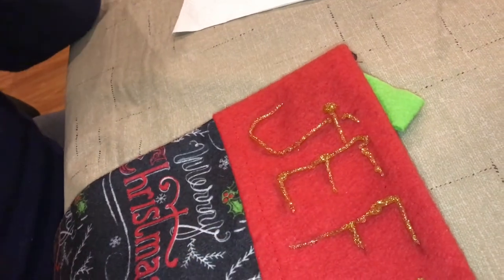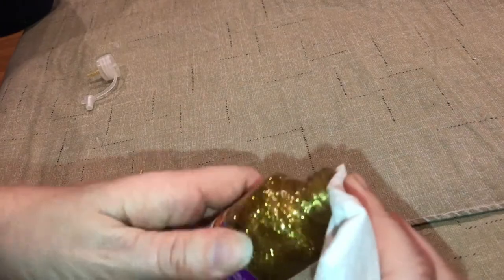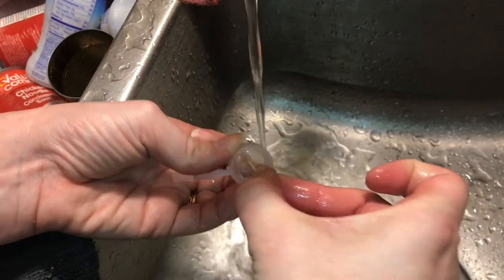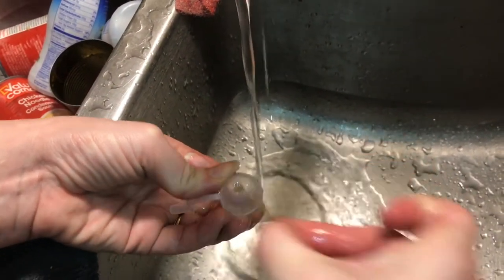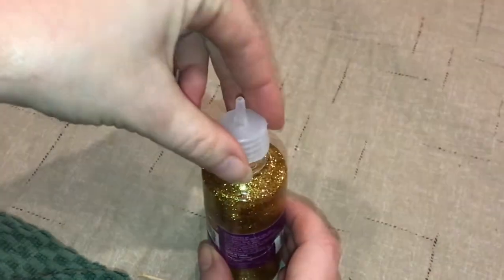Now we'll just straighten up a few things and let it dry. Since this stuff is so much fun, we're going to want to clean it up so we'll have it for next time. A little bit of water on this toothpick gets everything all cleaned up. And when you put that stopper back in, this makes sure it doesn't dry up.